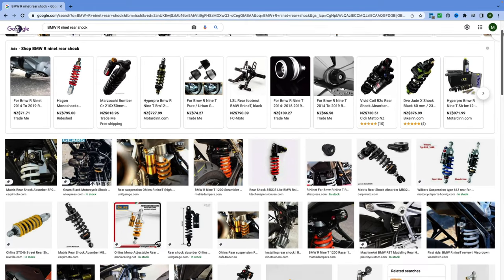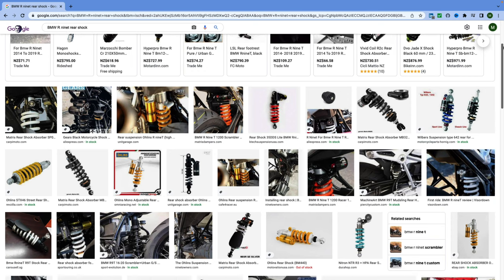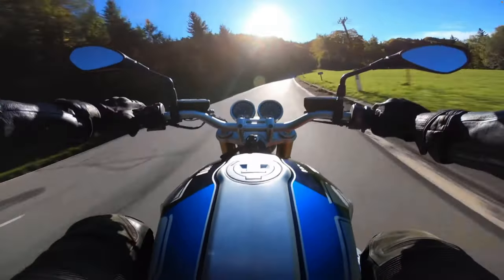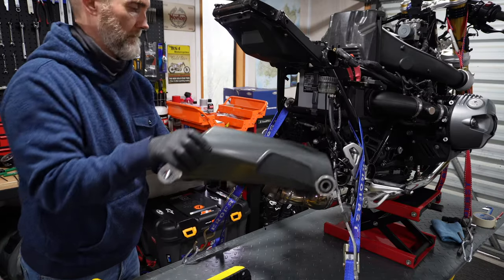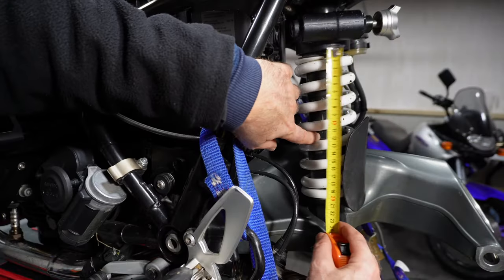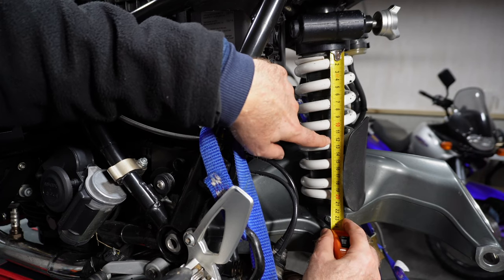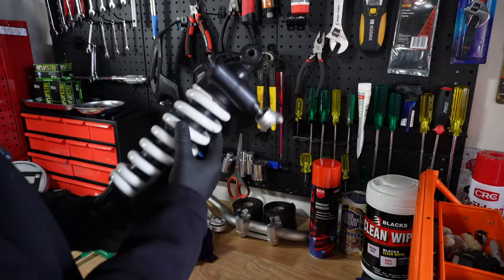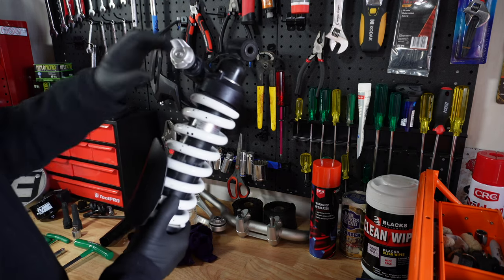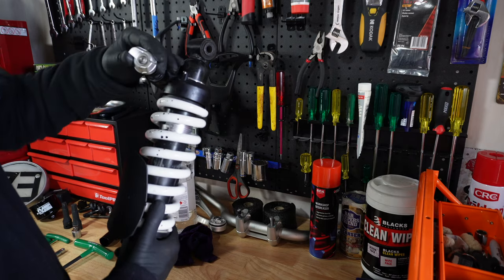Before you go out and spend hundreds or even a thousand dollars on a new rear shock, it's worthwhile evaluating how you're riding and on what types of roads you ride on, and gaining a basic understanding of how to set up your shock to see if it actually works for you. Maybe once you've set up your OEM shock correctly, you find you've got sufficient improvements and can save that money for something else — like some lovely new clip-ons. At a minimum, learning how to set your OEM shock will give you the knowledge to know what it's missing, which you can then convey to a suspension tuning expert if you do decide to upgrade. The OEM shock comes out of the factory at a base setting, but over time this can come out of the preset range, so it's handy to know how to set it back to that factory baseline.